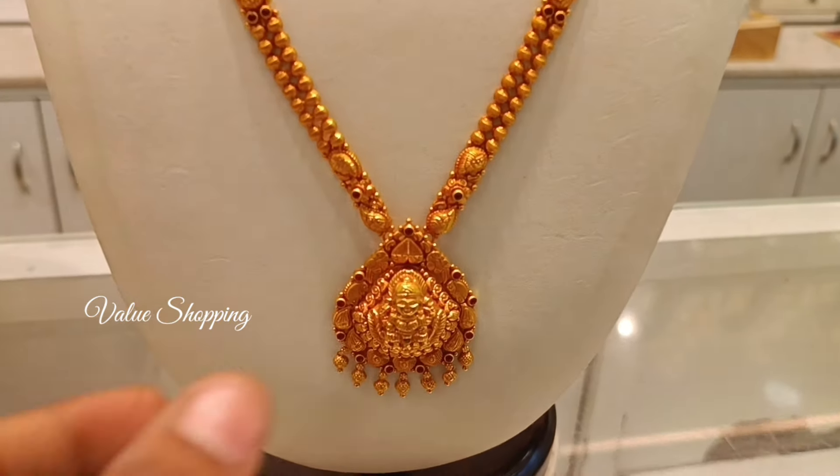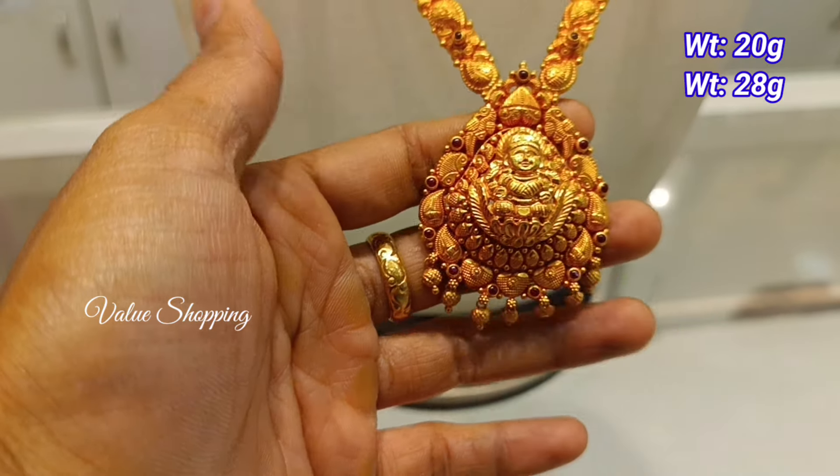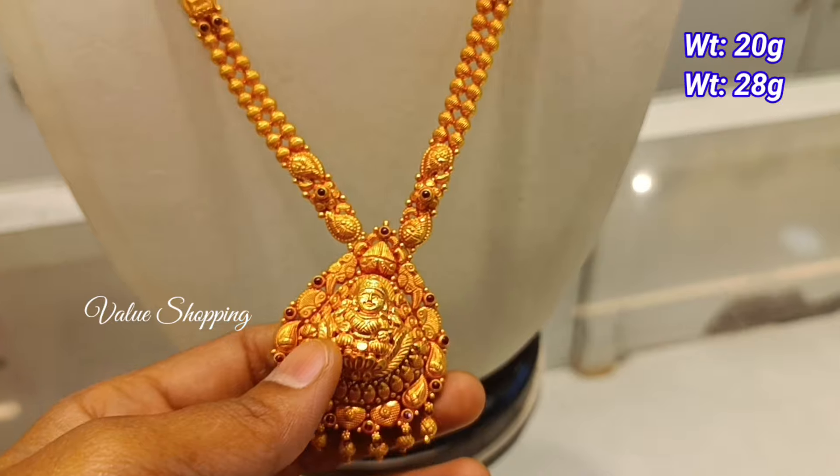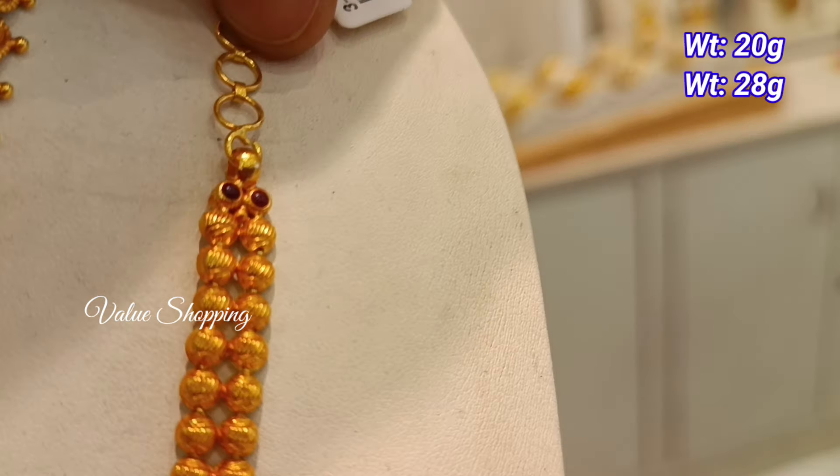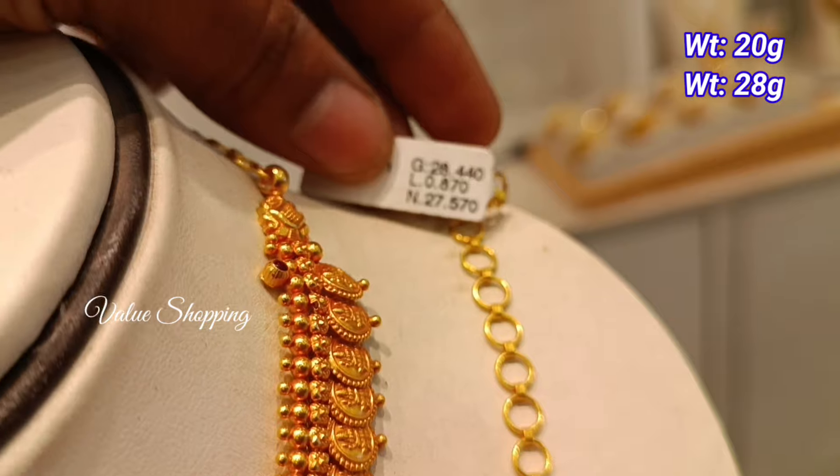Hello friends, how are you going to show this video? This is Chromepate Lalitha Jewelry. This is also the Red Antique necklace and Arm Collection. You can check our channel here. Subscribe to our channel.